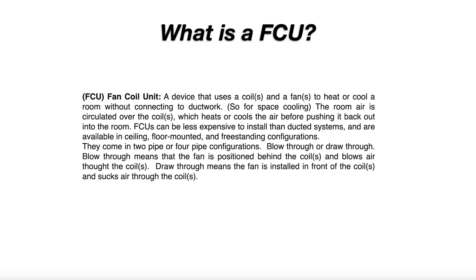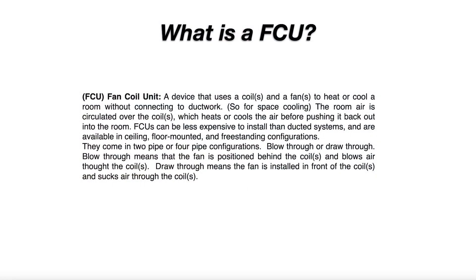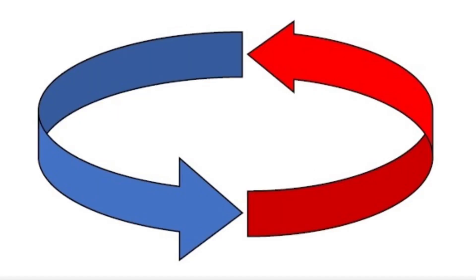An FCU works without connecting to ductwork, so think like in a multi-story office building for example. The room air is circulated over the coil or coils, which heats or cools the air before pushing it back into the room.